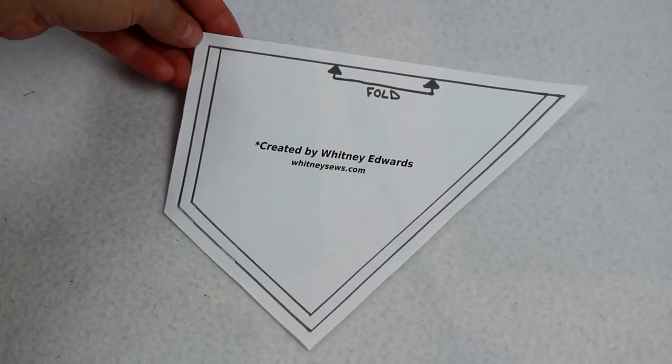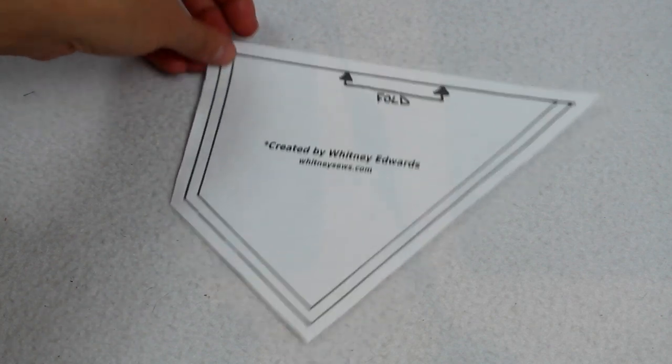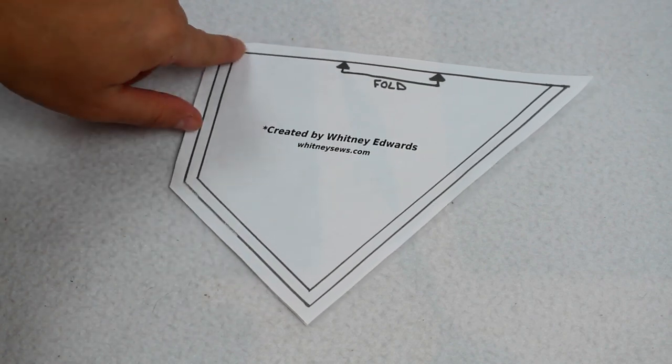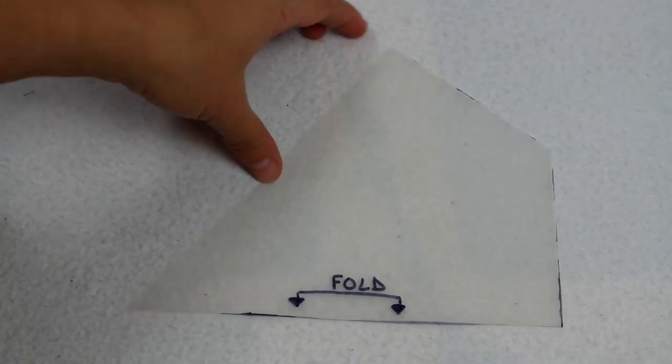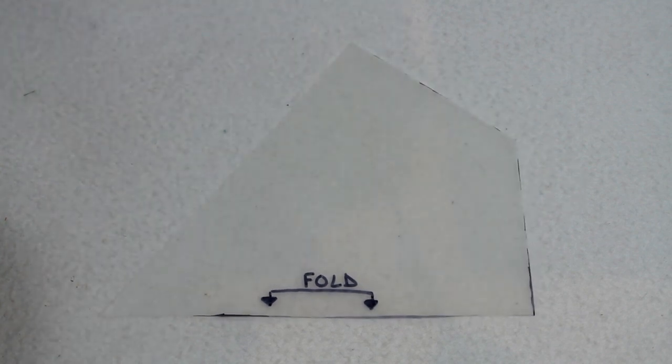I've already included a quarter inch seam allowance in the pattern, but for this project I actually wanted slightly larger flags so I did add an additional quarter inch on top of the pattern, and then I transferred that over onto a plastic template so it is easy to use over and over again. I have a separate video where I show exactly how to do that, which will be linked in the video description.